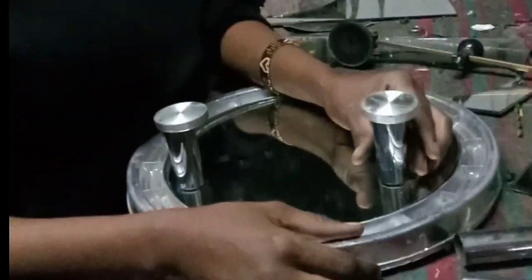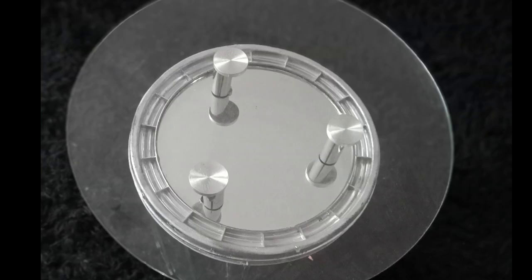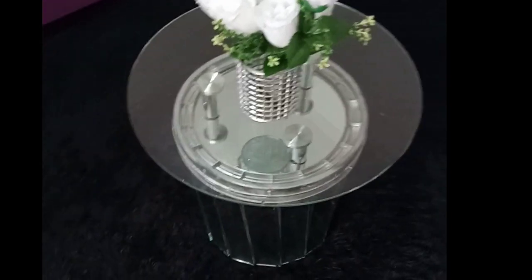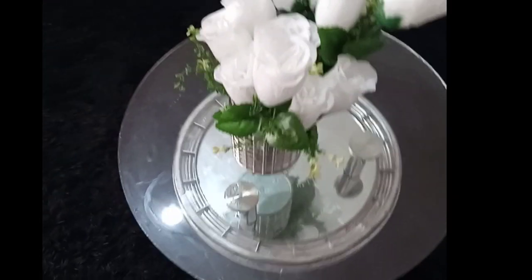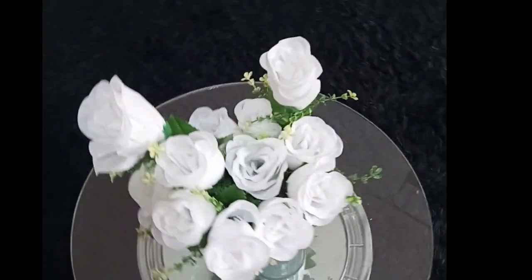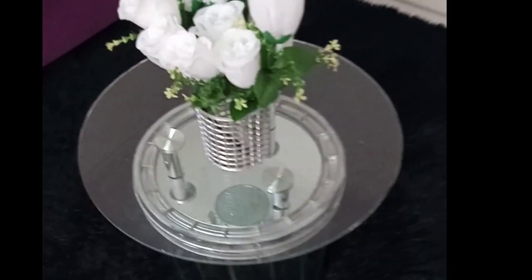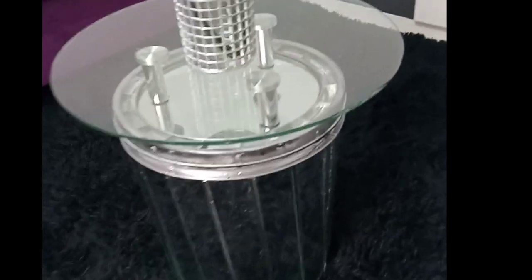I decided to create a space between the lid and the top clear mirror. I used chrome pipes to act as support and glued the mirror using UV glue. This is the improved version, and honestly guys I love this one — it looks classy, it's beautiful. Look at this, guys — wow, this is a masterpiece!